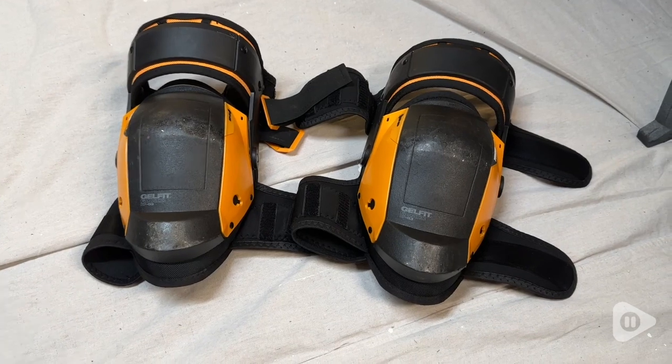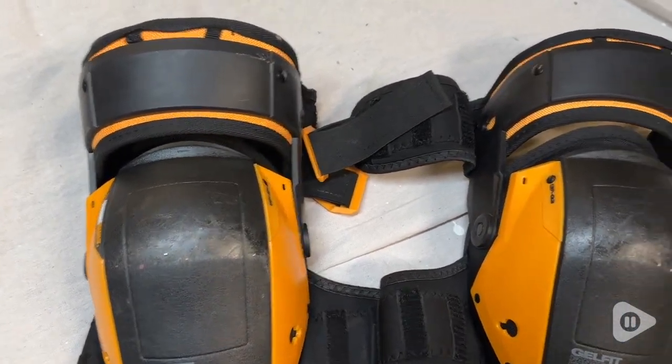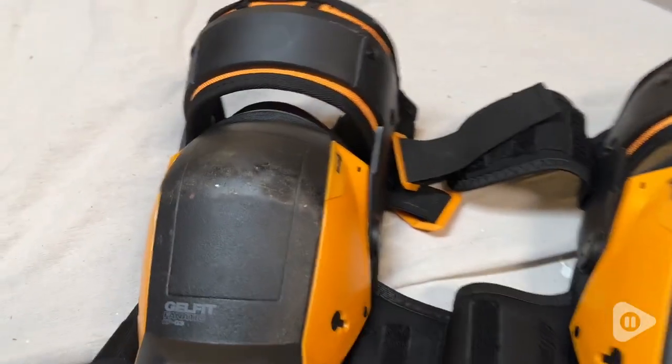These are a really heavy duty and very comfortable set of knee pads. These are awesome when you are definitely going to be working on your knees — you want to protect them, and not only protect them, but give you that comfort and give you that support.